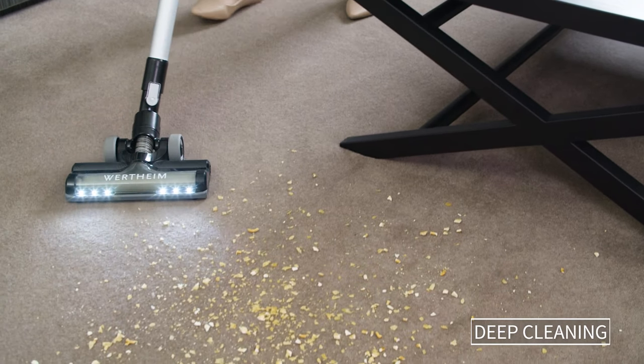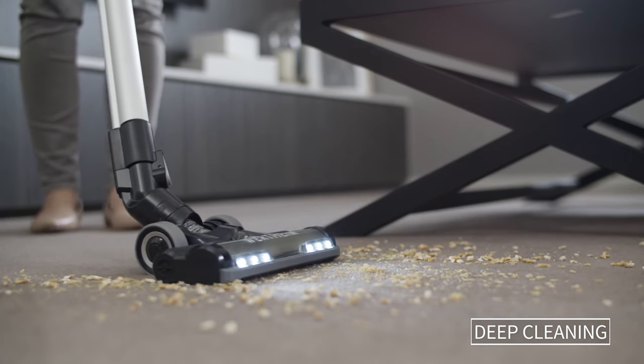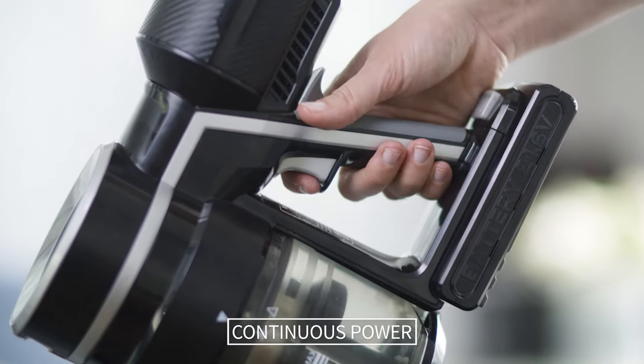The motorized power head dislodges dirt and picks up mess from the bottom up, ensuring a deep clean for your carpets. Continuous mode means you don't need to hold down the trigger as you vacuum, reducing fatigue.